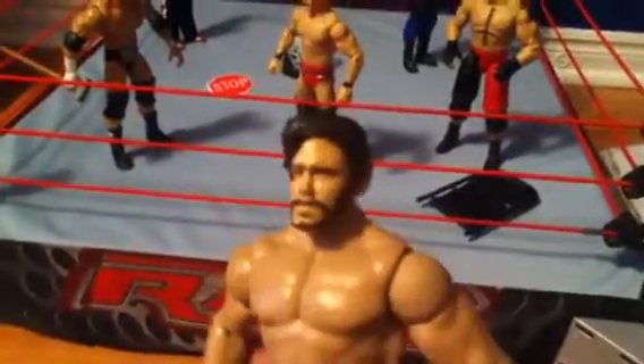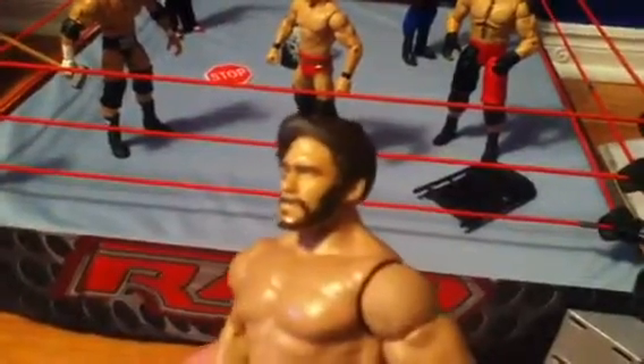I used a basic Elite 7 John Cena headscan, which I then molded with epoxy clay and painted it with acrylic paint. I also used a basic TLC John Morrison body, and I cut off those fur things on his pants, and I sculpted the bottom of the pants with epoxy clay.